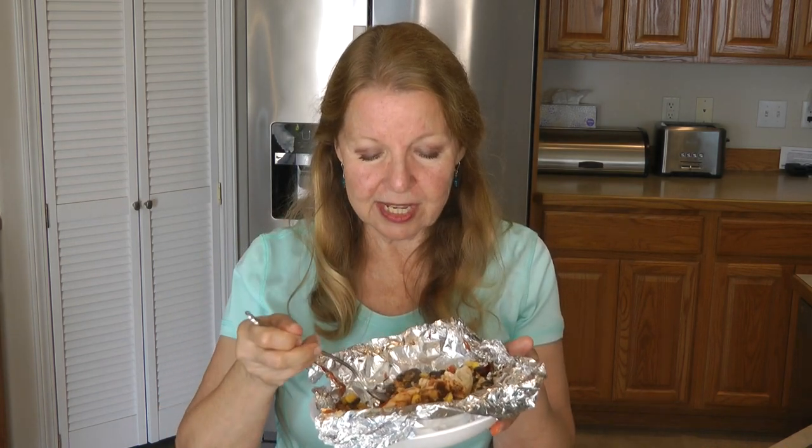Just toss the foil when you're done. It's got lots of veggies, quinoa, rice, and tender chicken — yum! This is so good. You get a complete meal from very little effort and no cleanup. Who can't love that? Look at the chicken — yummy!